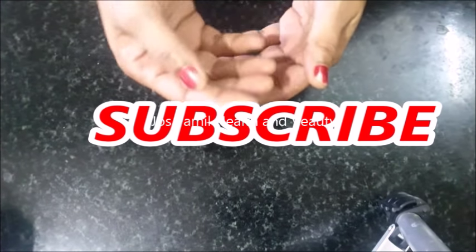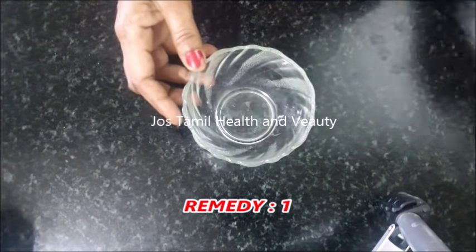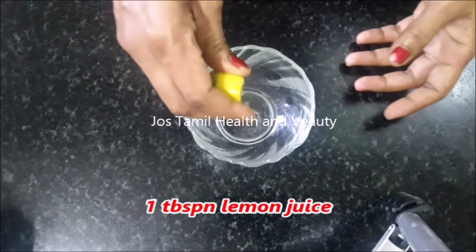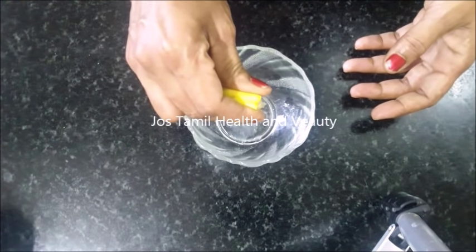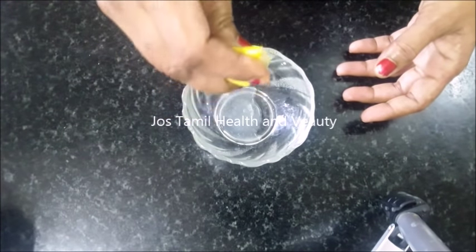You can tell the tips in this video. Let's try the two remedies you can follow. Let's take a clean bowl and put in 1 tablespoon of lemon juice.